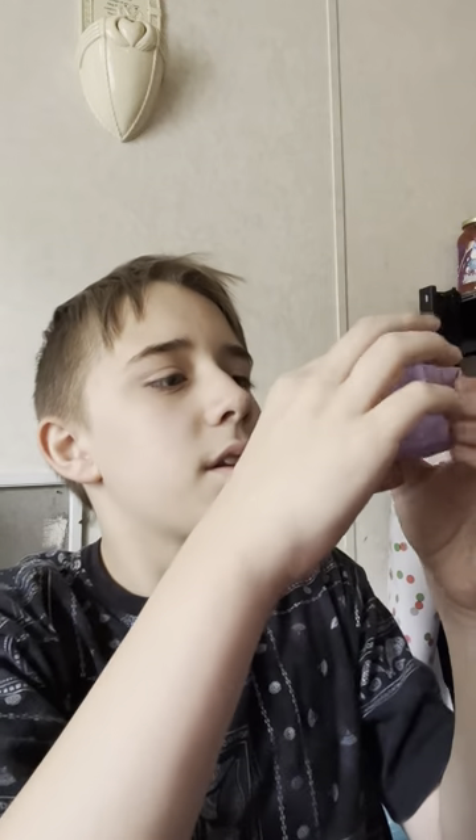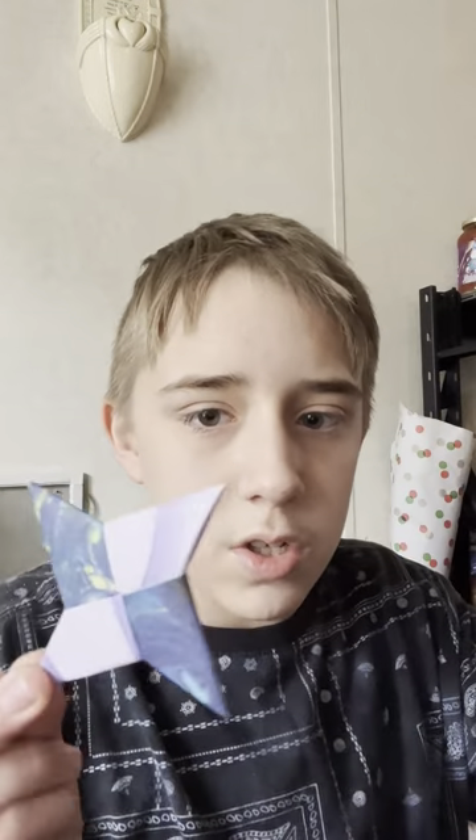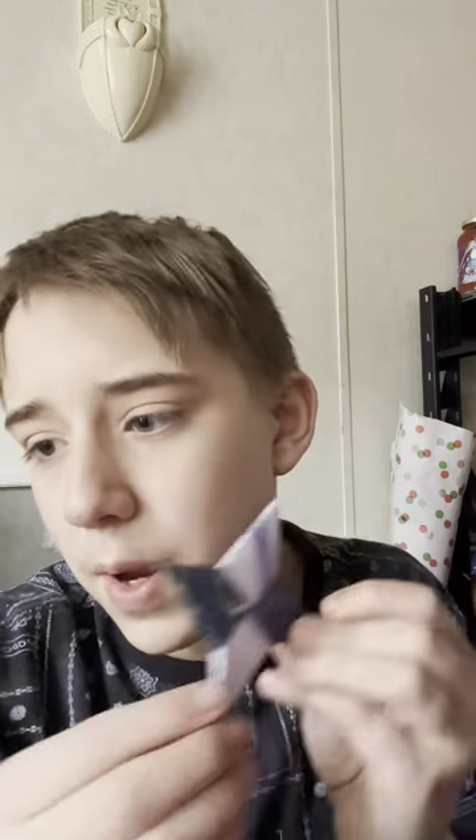And then next I have an Origami 3D Heart. And then next I have the Origami Water Bomb, but I formed it into a cube. Next, this is the Ninja Star — the traditional Ninja Star.